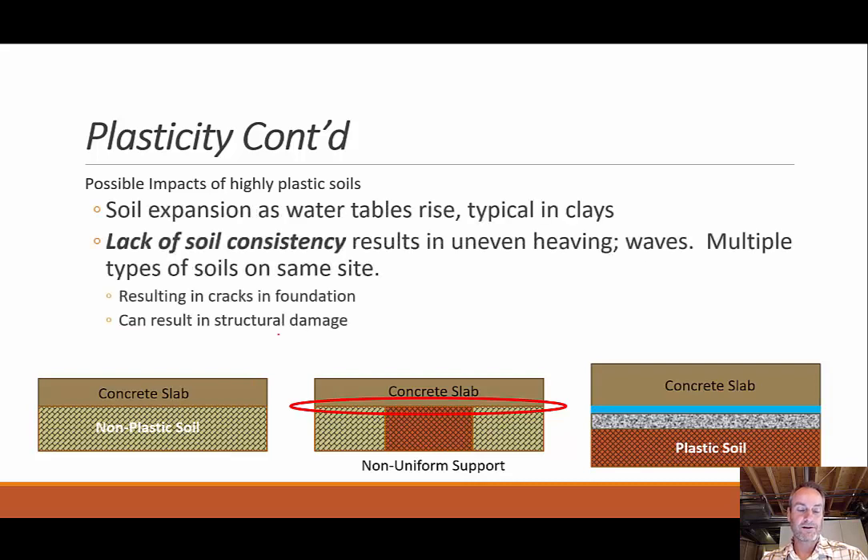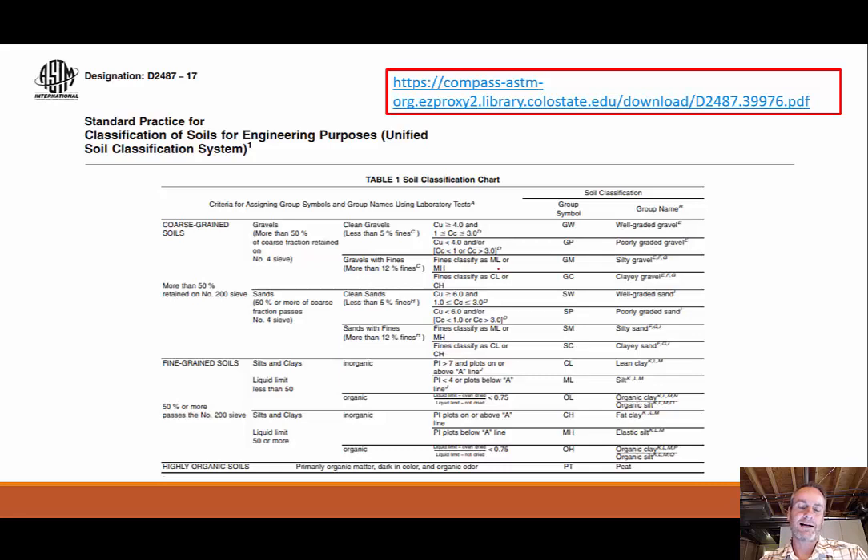So why do we care? If we have a highly plastic soil — think about a real clay-like soil — you've probably heard that clay, if it's underneath the water table, will start to expand. So if you have soil that's expanding, it's going to put extra pressures on your foundation and you've got to be aware of that or deal with it in some way. This is called soil expansion as the water table rises, and it typically occurs in clays. You can get this heaving soil, and if different halves are heaving at different rates, that's where you really get cracking or structural integrity issues.